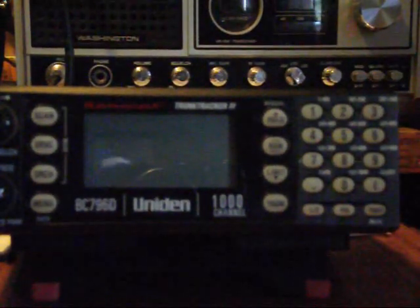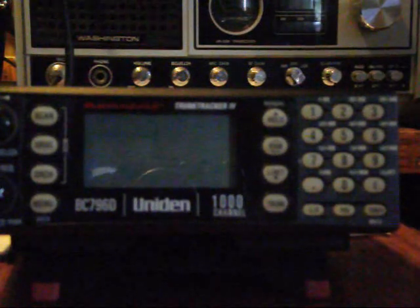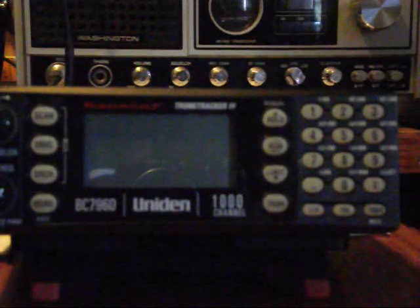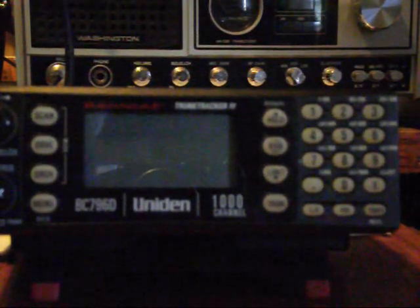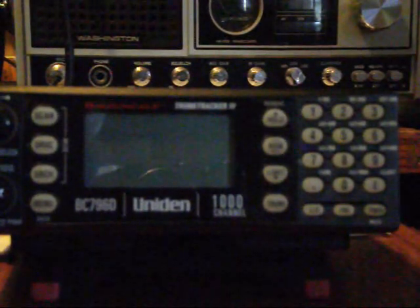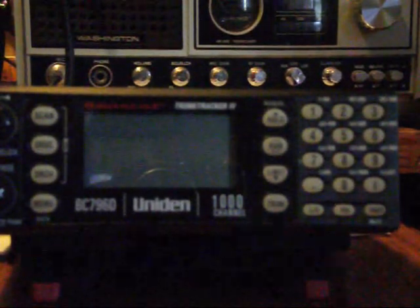Hello once again everybody, this is Tobin Industrial doing a second video on my scanner. It is a Uniden Bearcat BC796D. As you may have heard in my previous video, the digital frequencies that I'm receiving I can program and listen to fine, but my problem is it's alternating between two frequencies and I cannot get the radio to squelch. There's some kind of carrier on these frequencies.